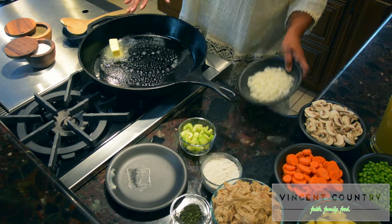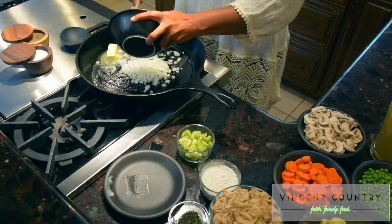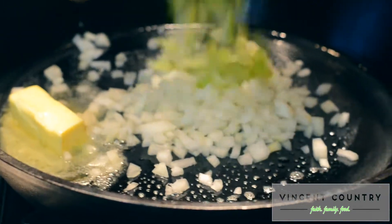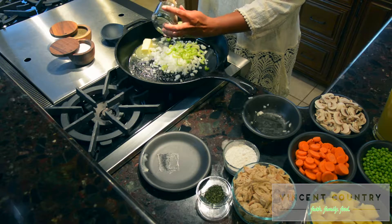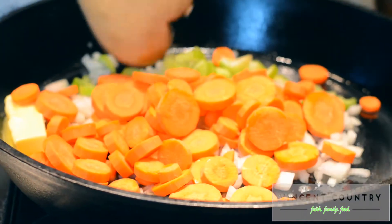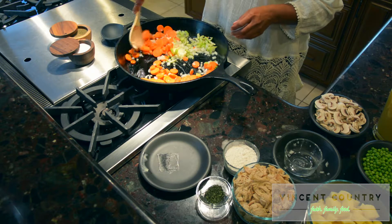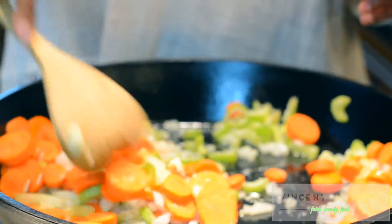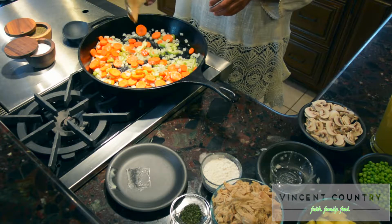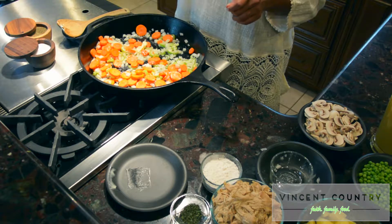We're going to add in our onions, our celery, and our carrots first. Just get these sautéed off.